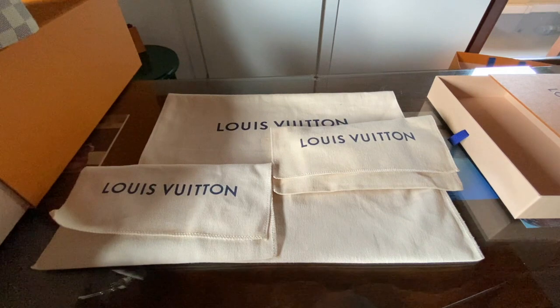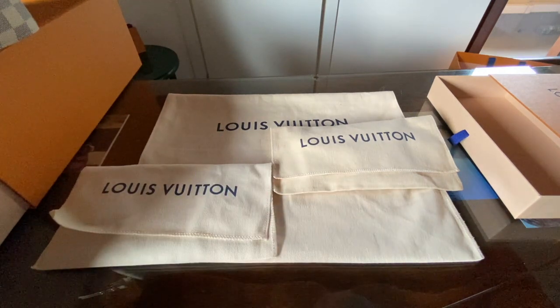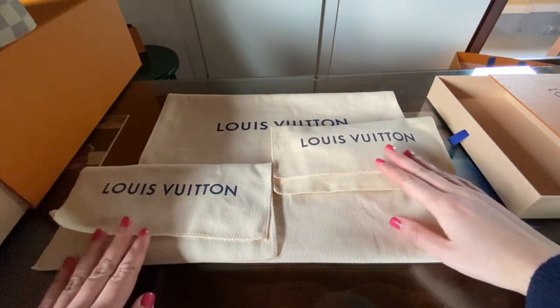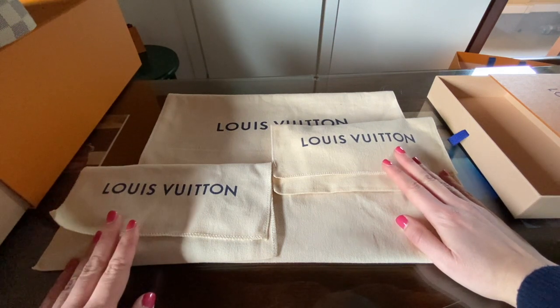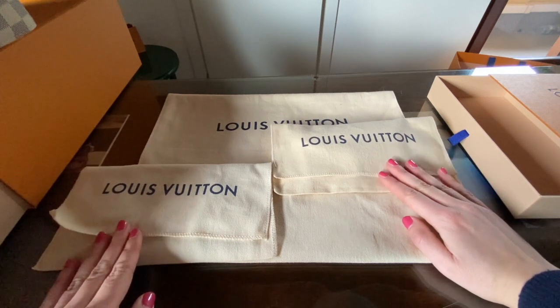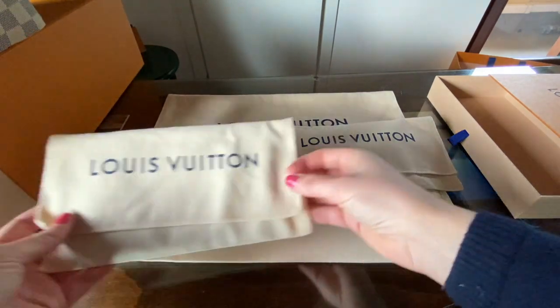Hi everyone and welcome back to my channel. In today's video I would like to compare two SLGs that I do own and that I use as wallets, even if they are not wallets. You can find these two SLGs also in the spring summer collection, in different canvas, in different colors, in different letters and so on. But let's go first with the first SLG.